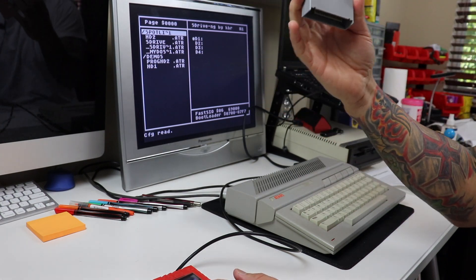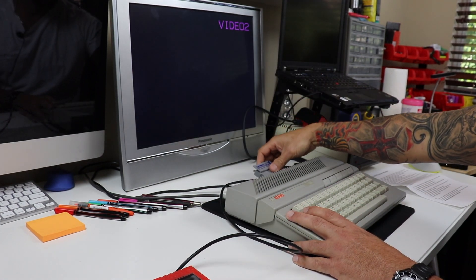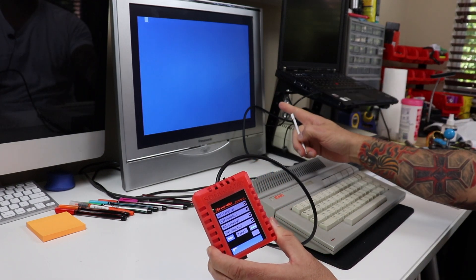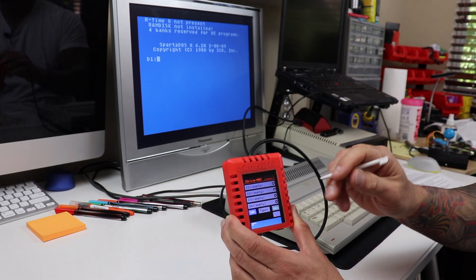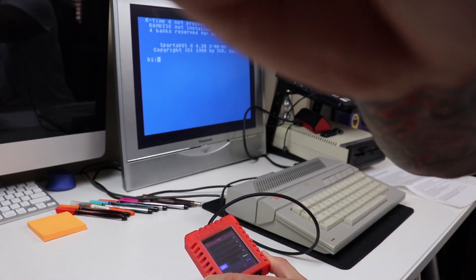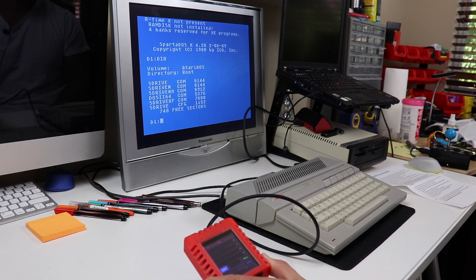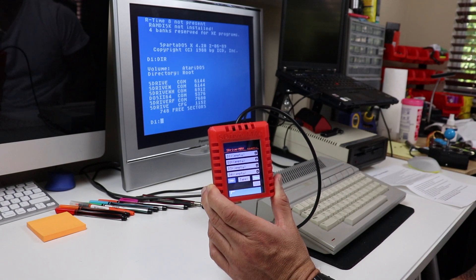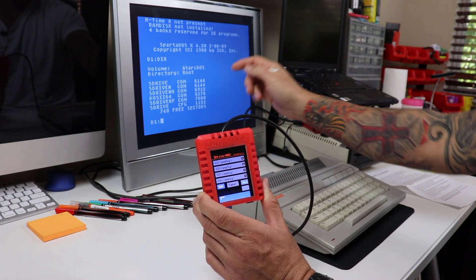Let's throw a curve ball — let's use the Sparta DOS cartridge. Turn the computer off, put the Sparta DOS cartridge in, and turn it back on. You can see how the Sparta DOS cartridge takes control. I don't have any drives mounted, but Sparta DOS has put me at a drive prompt for D1. If I type directory for D1, I get this S0 drive — because in theory that's the drive mounted on the S-Drive. Sparta DOS thinks it's the first drive in the serial chain and gives me a directory of it.